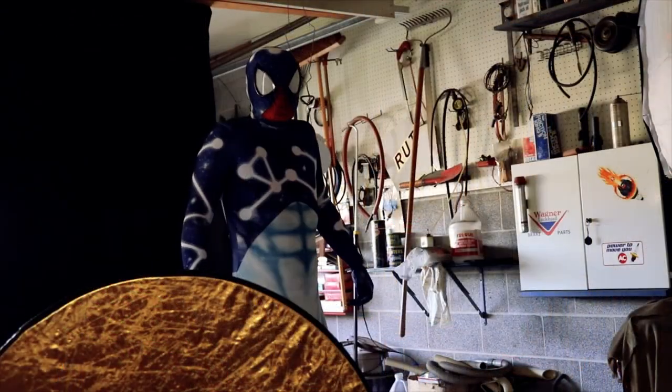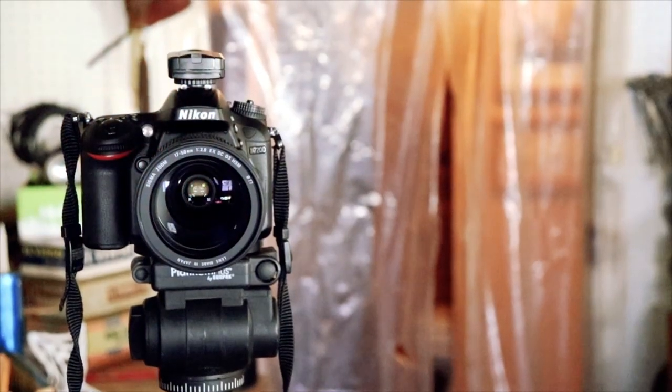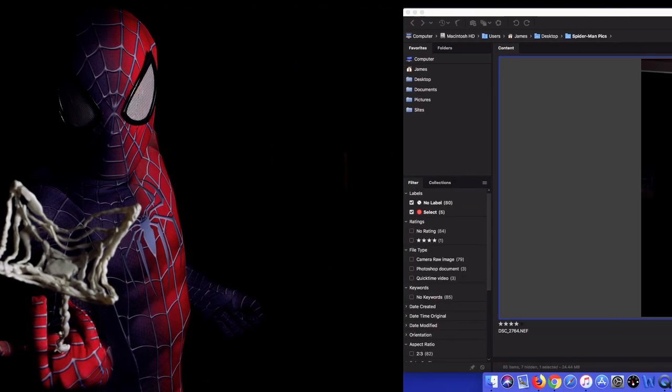Alright guys, I've actually brought a couple of other spidey suits with me, so I guess since I brought them I might as well use them all.